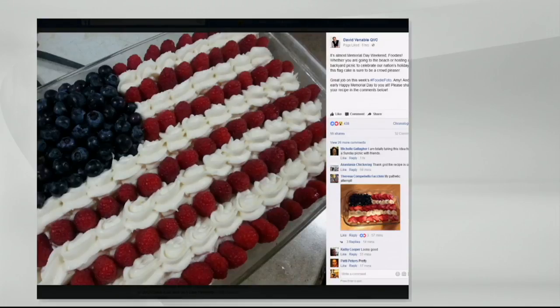Our foody friend Amy made this gorgeous Memorial Day treat. Whether you're going to the beach or hosting a backyard picnic or barbecue, what a colorful and patriotic dessert. She'll probably share the recipe too. We'd love to see your recipes for Memorial Day. If you want to be part of our Foody Photo — that's Foody Photo with two F's, hashtag please — maybe you'll see your photograph on air and on the cover photo of my Facebook page for a whole week.